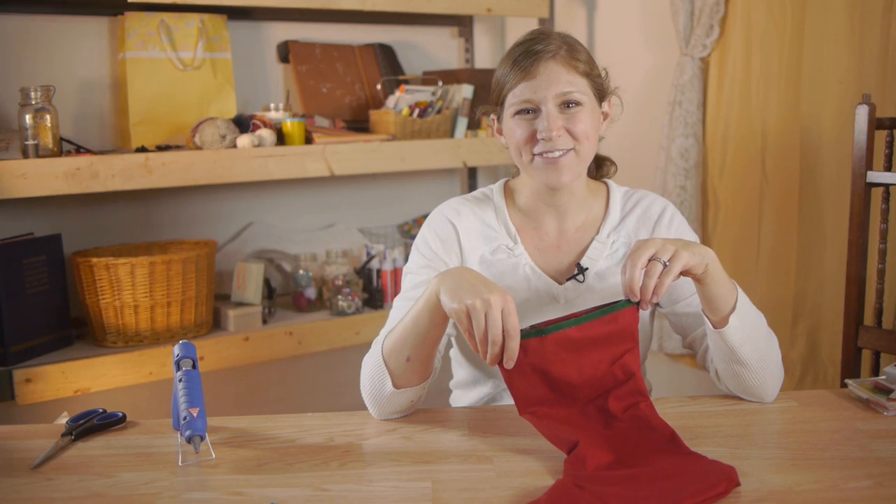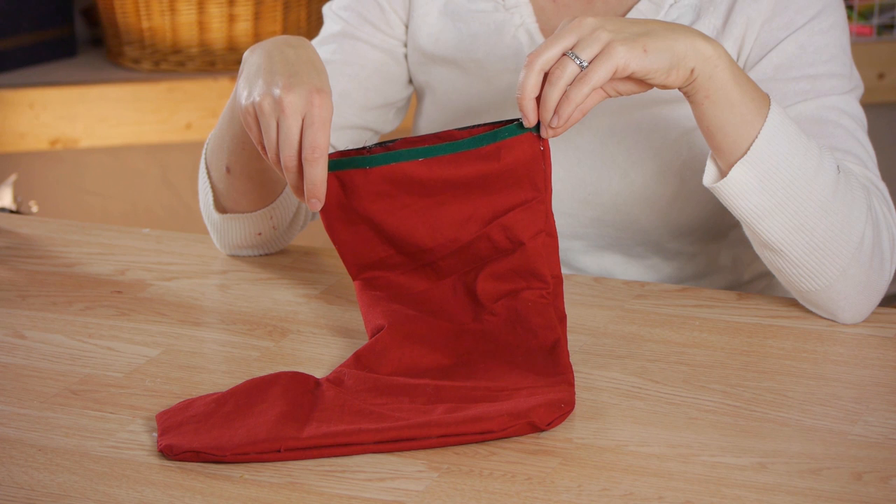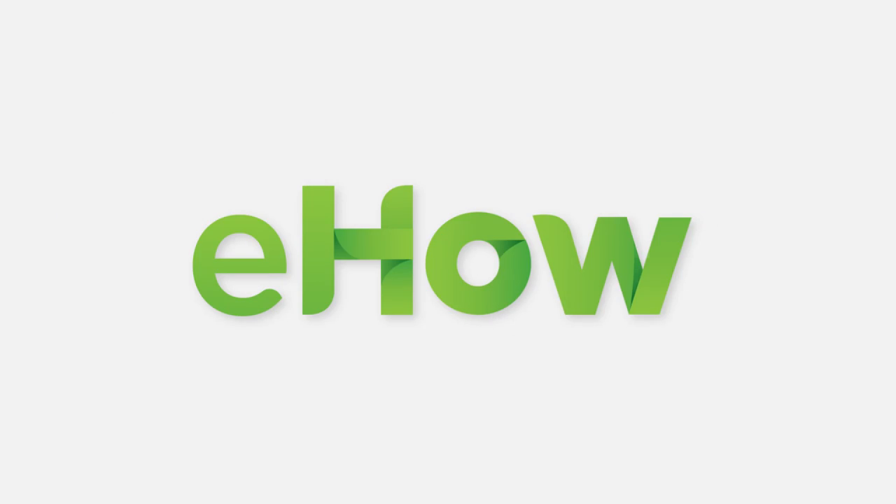What a great way to save money and decorate your house showing your personality.